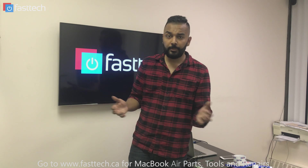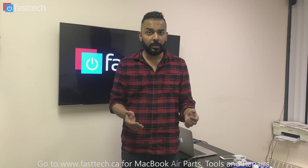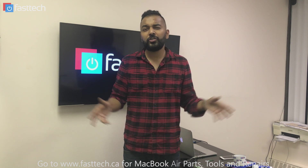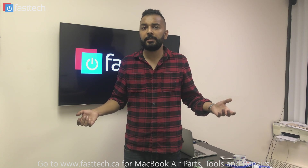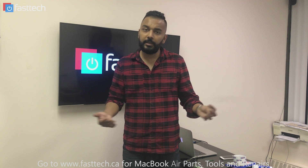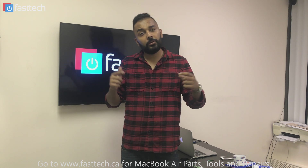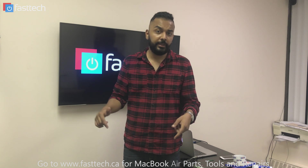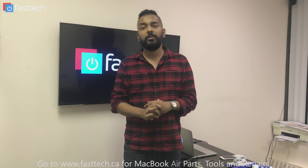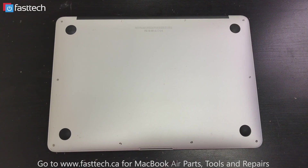Hi, in this video I'm going to be showing you guys how to replace the solid state drive on a MacBook Air. The repair is relatively easy — all you have to do is remove the bottom cover, there's one screw that holds the SSD in, just remove it, replace it, and that's it. We do sell all the parts — the SSD and all the tools you need — on our website. I'm going to put a link in the description, so do check us out at www.fasttech.ca.